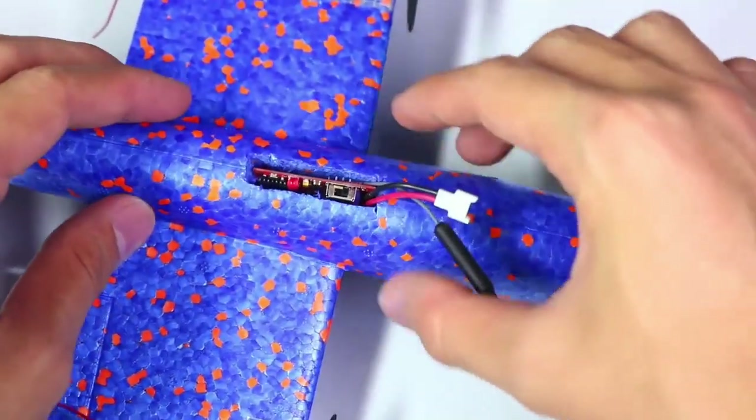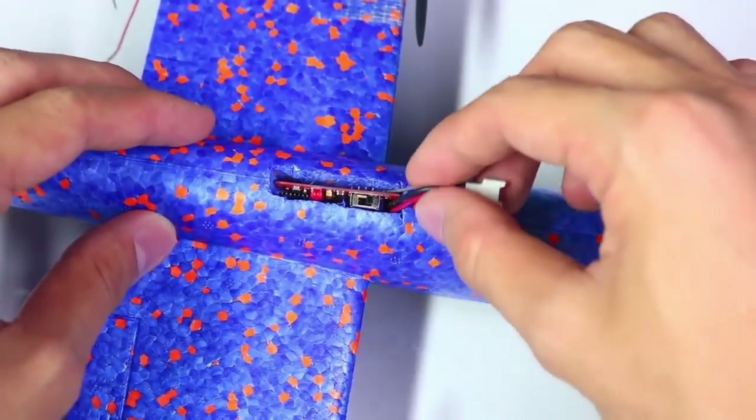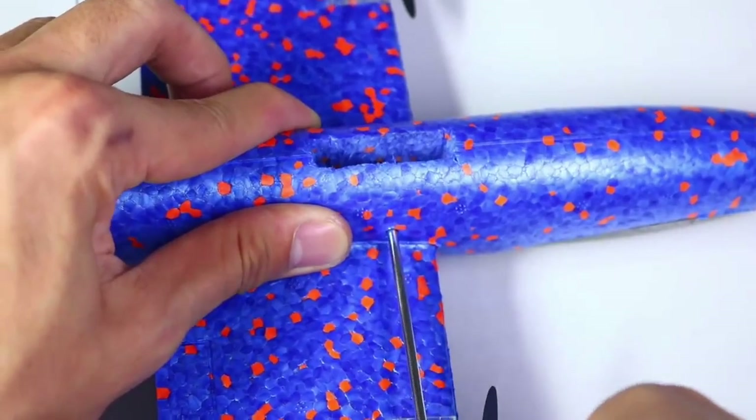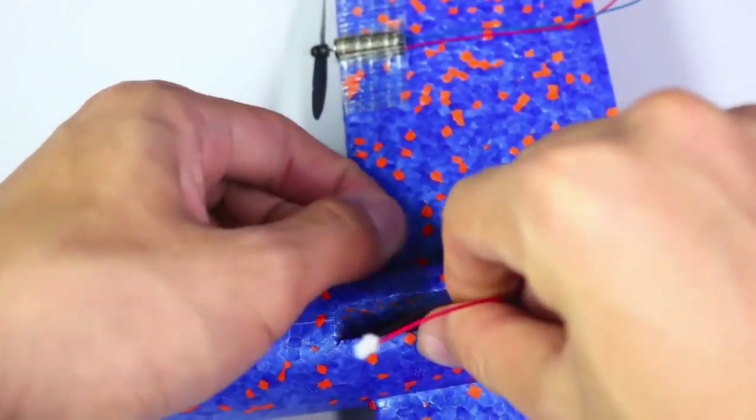So if you're interested in creating your own RC airplane from scratch, this tutorial is a great place to start. Happy building and flying!